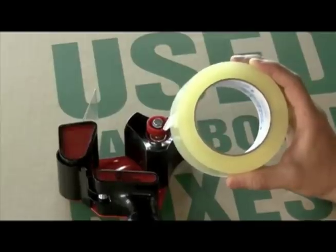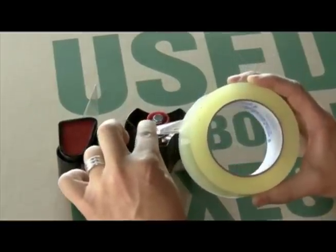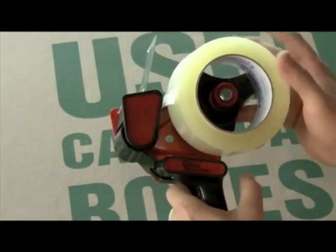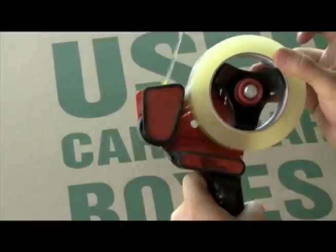Hold the roll of tape in your right hand with the end of the tape on the left and the sticky side down. Hold the tape gun in your other hand and push the roll onto the large roller. Push it all the way to the back.